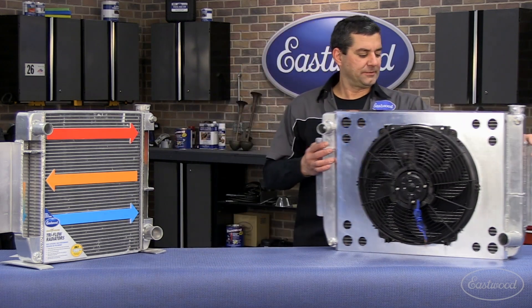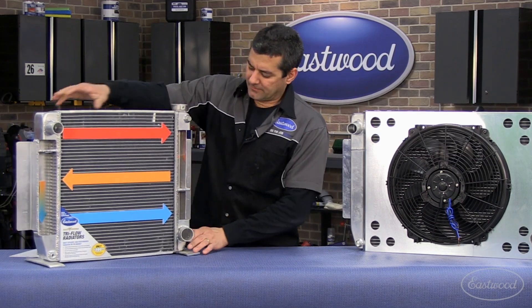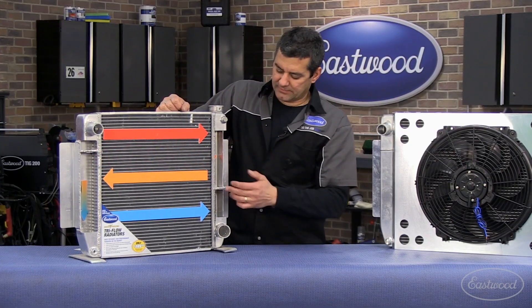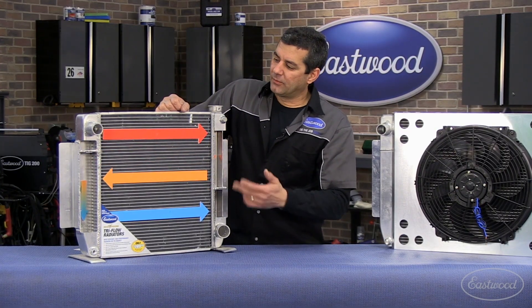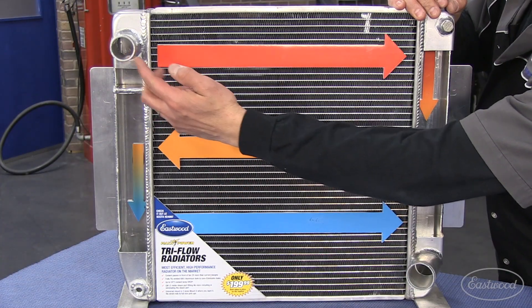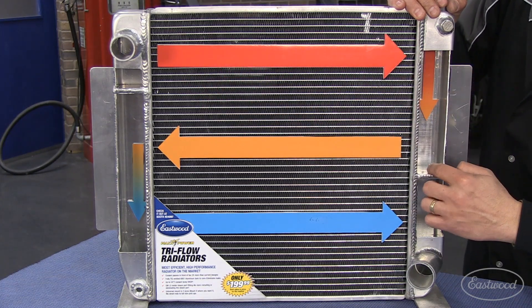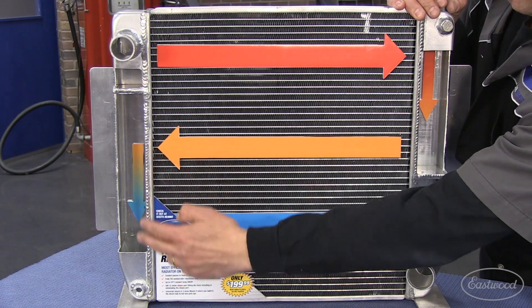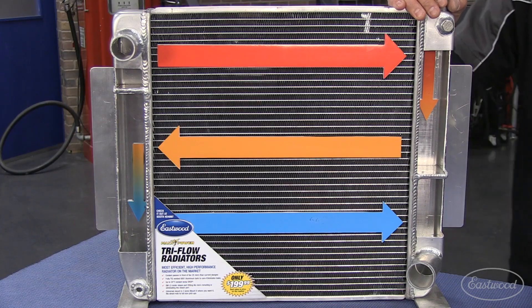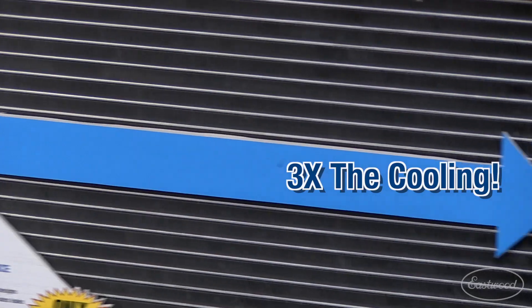Let me show you the detail of how these things work. We got a cutaway here — it's the same unit, only smaller. What we did was we incorporated these flow dividers. You have one here and then one in the other tank. These create water movement in three different passes. Water comes in here, hits your first flow divider, comes across down into your tank to the second flow divider, across again, down in here — essentially three passes in front of the fan. A conventional cross-flow radiator is going to go from one tank to the other, one pass in front of the fan. We got three.